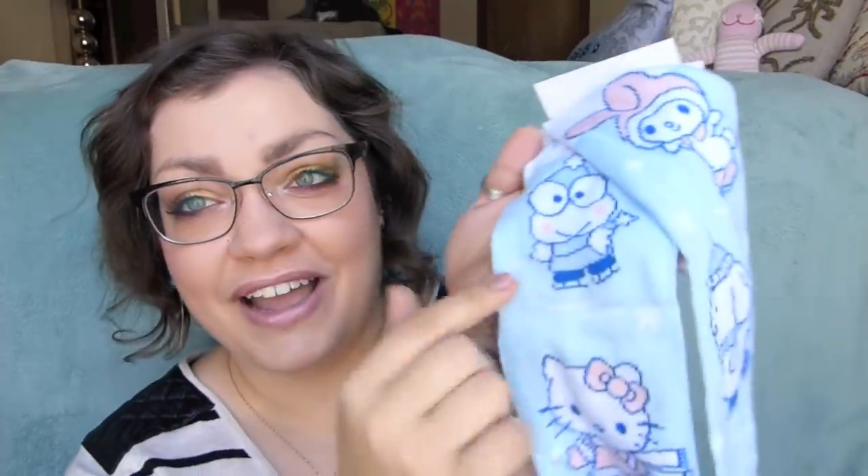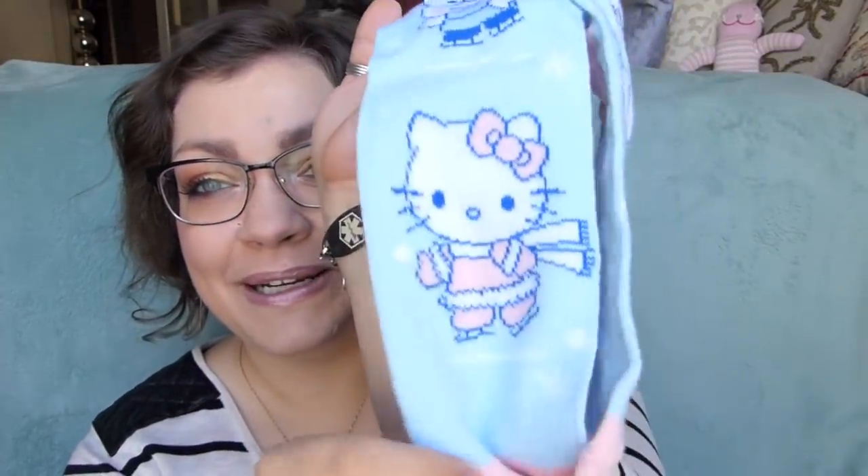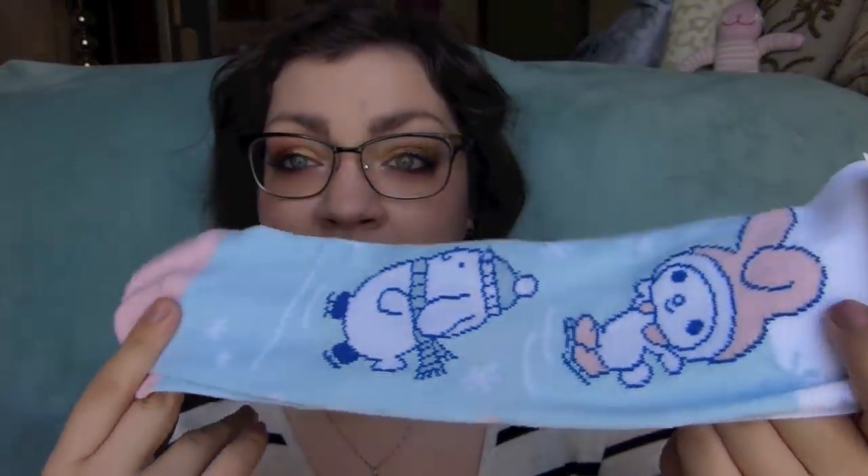They included a pair of socks! I'm so happy. It's different characters on each sock — we've got My Melody and Pom Pom Pudding on one sock, and then Keroppi and Hello Kitty on another sock. Everything is in the same kind of colors: a really light blue and a light baby pink. They're tall socks and they're really cute. They feel pretty thin, so they're not necessarily going to keep the feet super warm, but they're adorable socks.